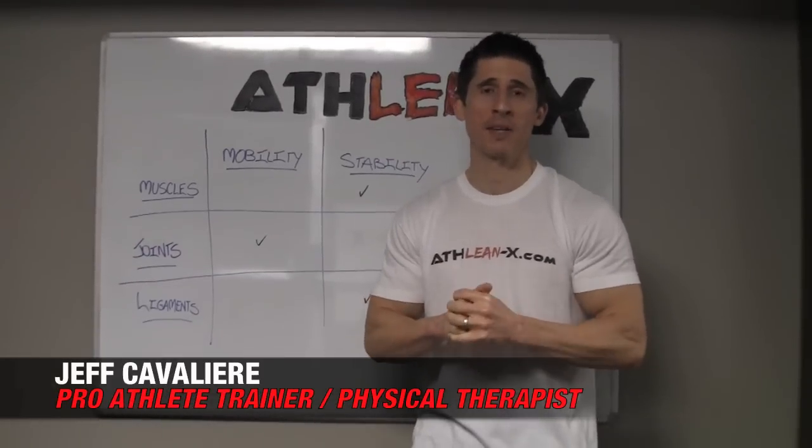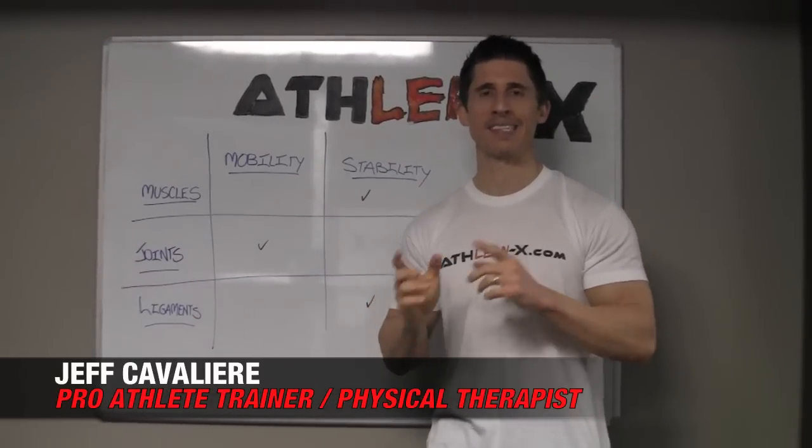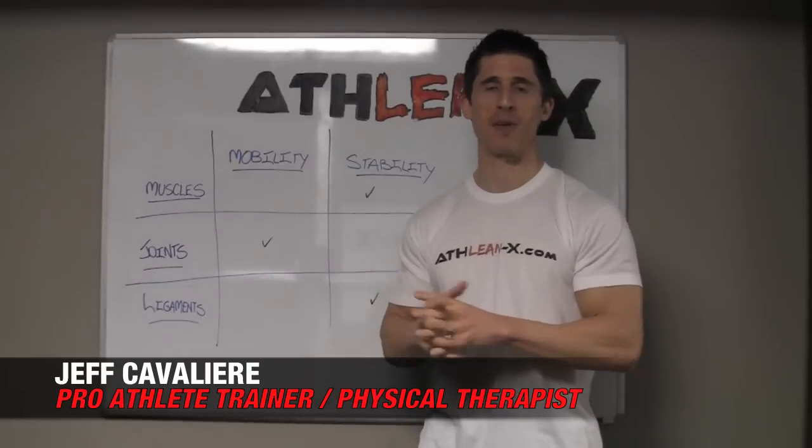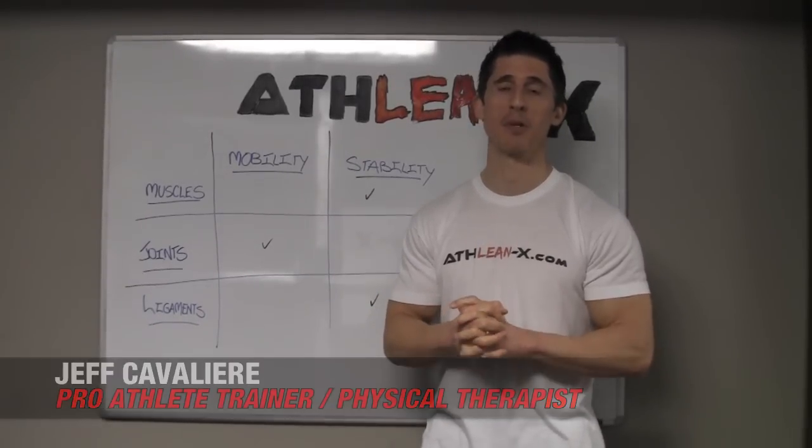Are you a chronic ankle sprainer? It could be that you're doing exactly the opposite of what you should be doing when you're trying to prevent them from recurring. And I'm going to show you exactly what you should be doing today.